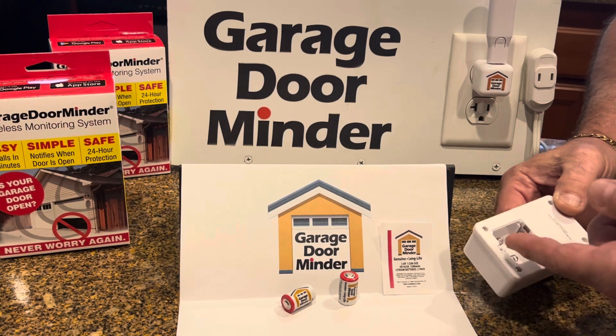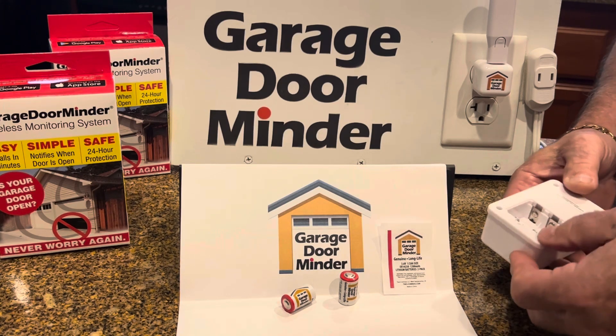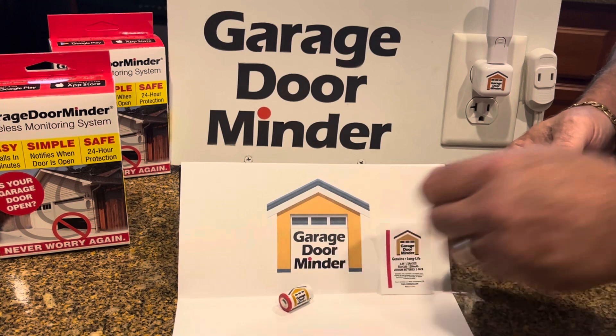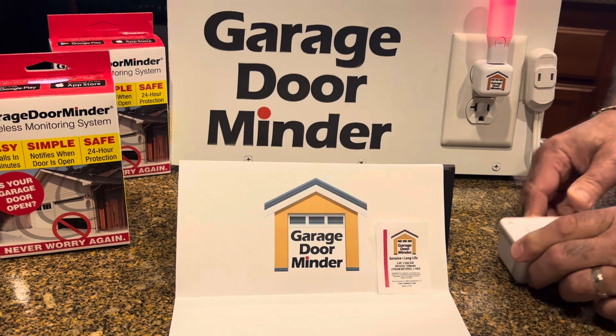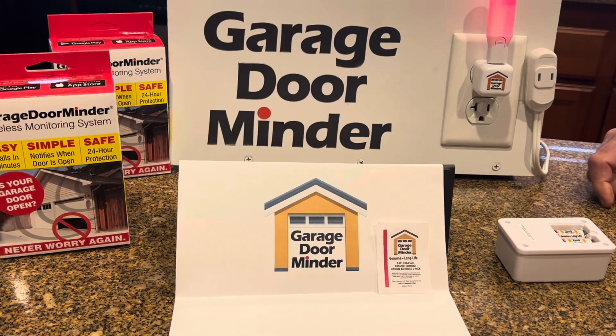you're just going to turn it over. For the purpose of this video, I got the door off. And you are going to just put your batteries inside the device.